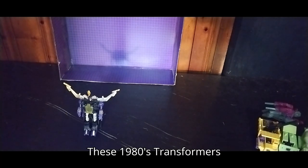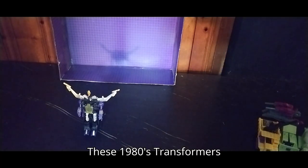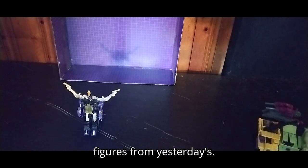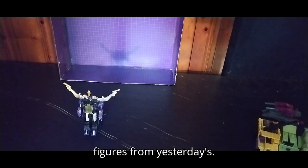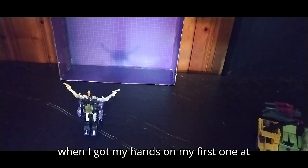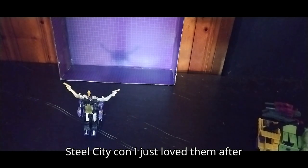These 1980s Transformers figures are real easy to transform — a lot of fun, and a throwback to figures from yesteryear. Of course, I wasn't born in the 1980s, but when I got my hands on my first one at Steel City Con, I just loved them after that moment.